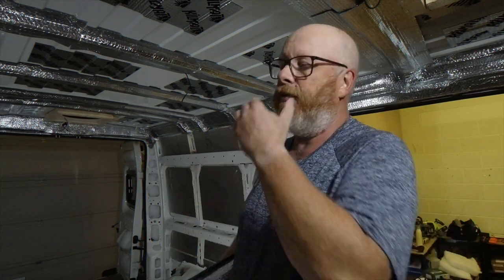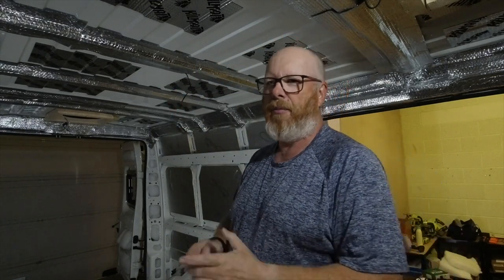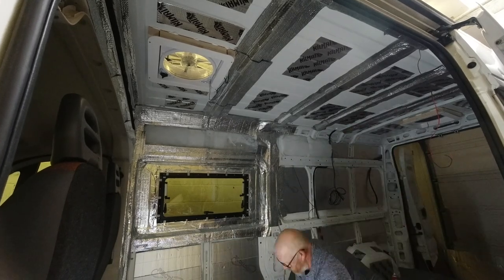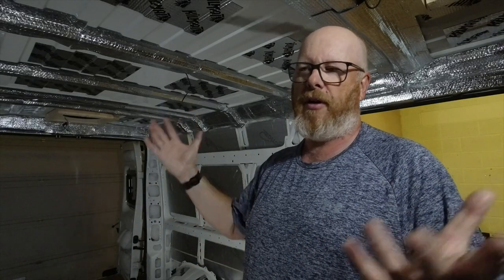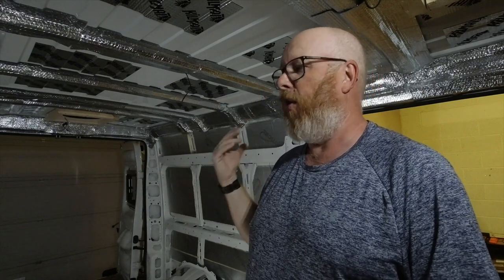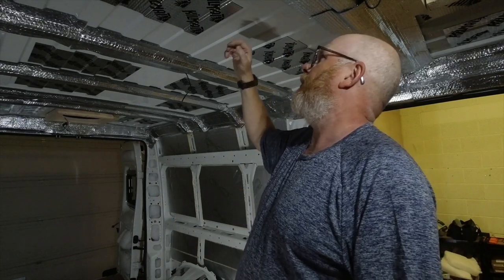You then screw the actual blinds to the panel — the internal panel — so it all finishes off nicely. Just a reminder: the silver stuff is just bubble wrap with silver foil on a roll. Most people call that a vapor barrier, but I'm not using a vapor barrier. I'm using this across all the beams and the joints and everywhere where my ceiling panels or wall panels are going to butt up to, because apparently you don't get any chafing, any squeaking, and things fit better.